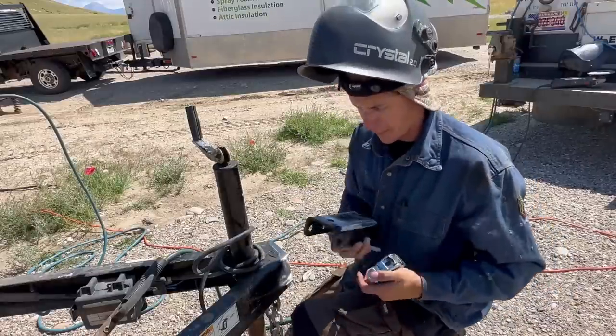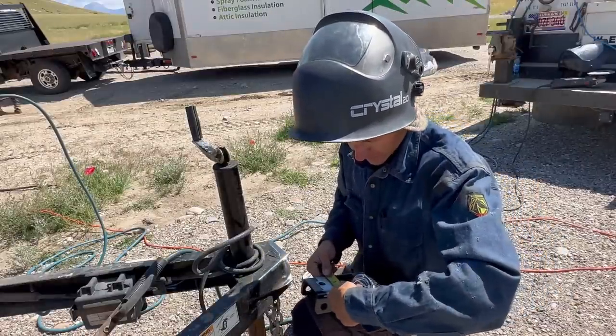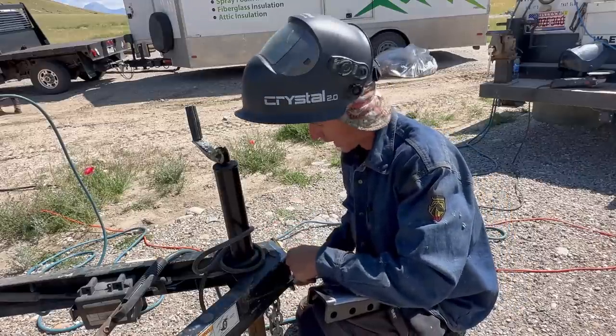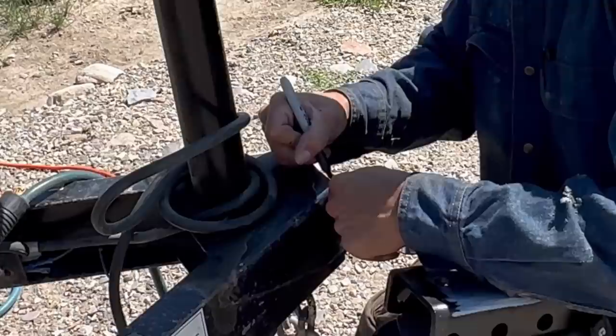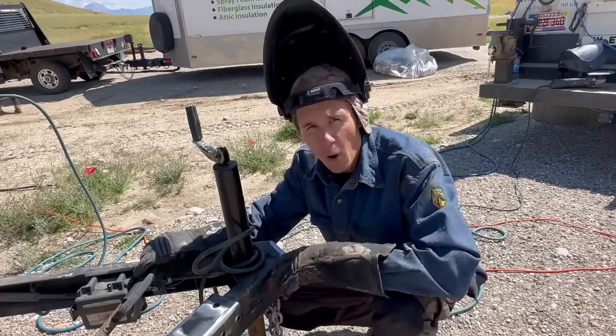Now I'm going to center this. I'll pull a measurement off the new receiver, which is three and a half inches. The trailer frame is four inches, so that means we go a quarter inch in on each side. You'll notice I'm swiping the Sharpie twice — I'm making what they call a crow's foot. Carpenters usually use this; it's basically just an arrow. Now that we have it marked out, our welder's grounded.